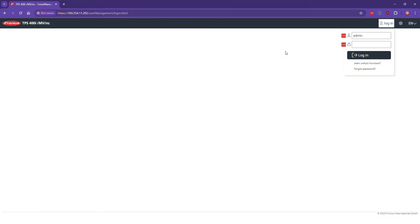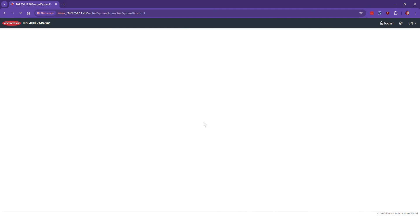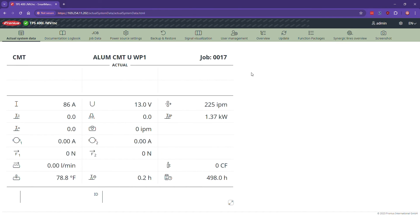Now we need to put in a username and password. The username is admin and the password is also admin. It may prompt you to change your password — just click OK. You are now in the Fronius welding machine. Here you can access system data, logbook, documentation, job data, power source settings, backups, restores, signals for robots, user management, page overviews, updates, and function packages.